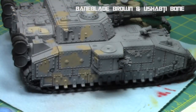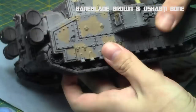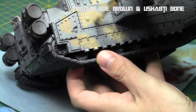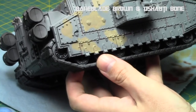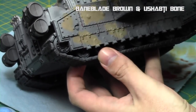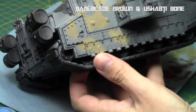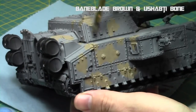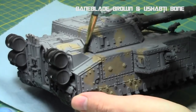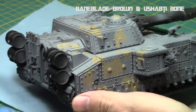When it was completely dry, I added a one-to-one mix of Ushabti Bone and Baneblade Brown and did a light drybrush, as I did in last week's video. This brings some texture to these areas and gives them that older, worn appearance on a tank. It also adds a little more color and hides brush strokes. I did two thin coats of Baneblade Brown with Lahmian Medium for a solid foundation.